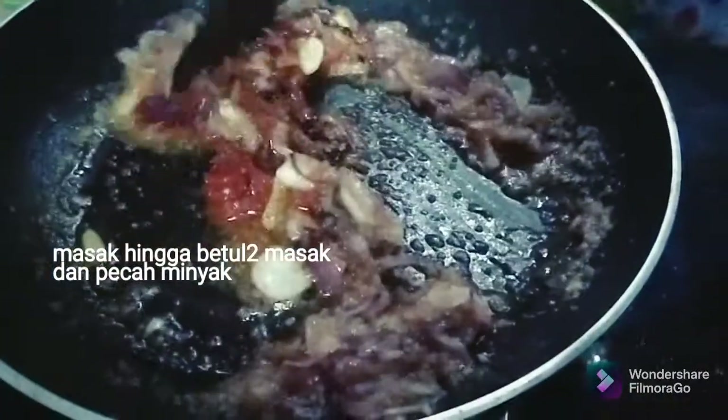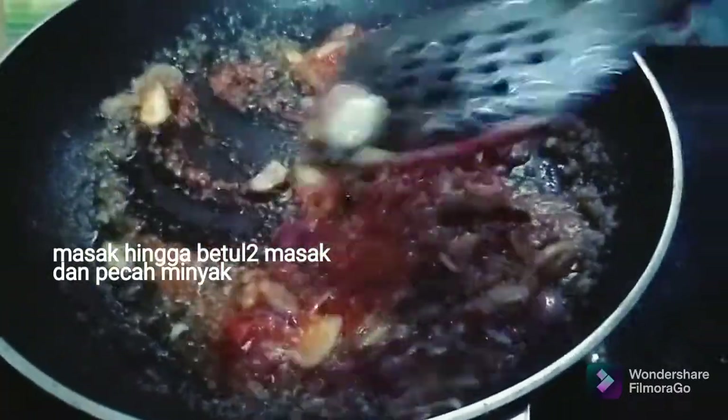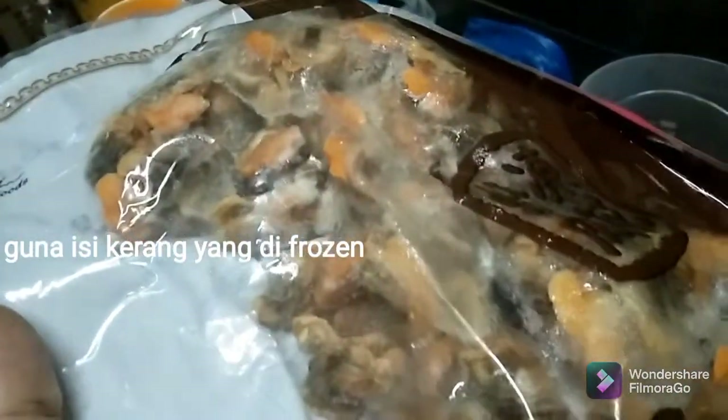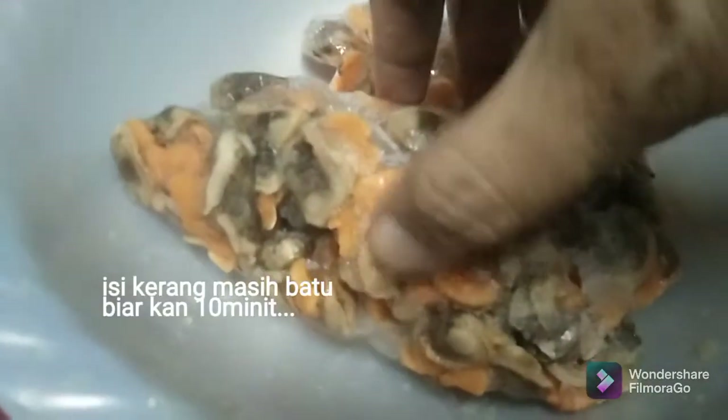The last step is to make a ratio of a half and half. So I'm going to make a ratio of a half. While I have one, I'm going to put it in the oven.